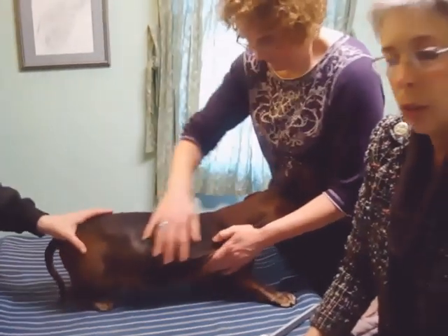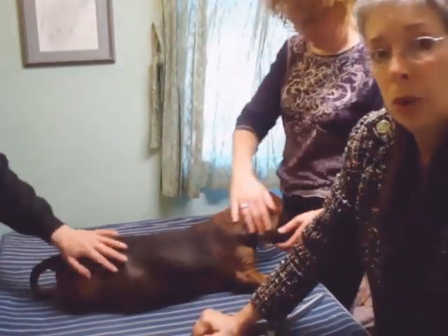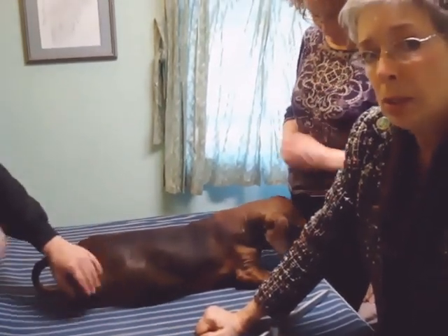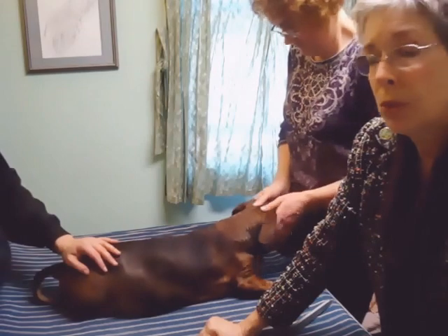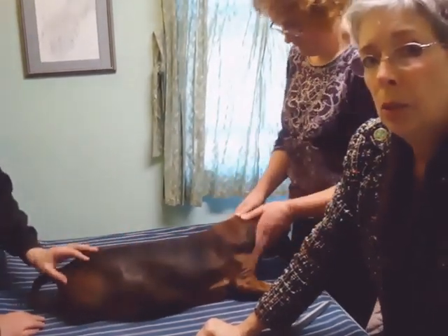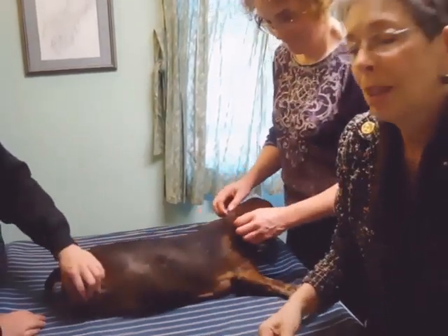And that is how you measure for a quad. If you are a veterinarian or even a homeowner doing this, feel free to call us when you're taking these measurements and run them by the person in the office. If we have questions about any of the measurements, we'll tell you which ones to double-check. Thank you very much.